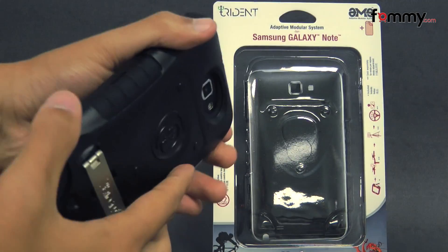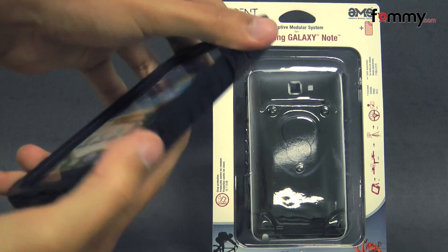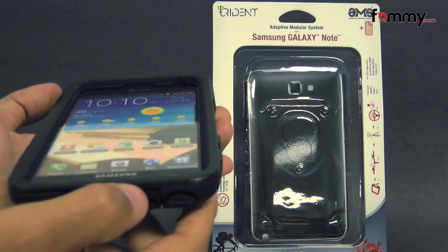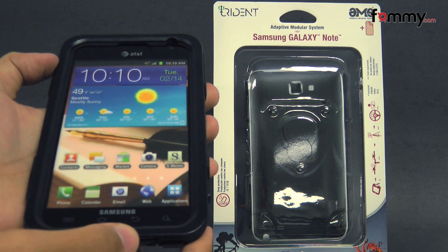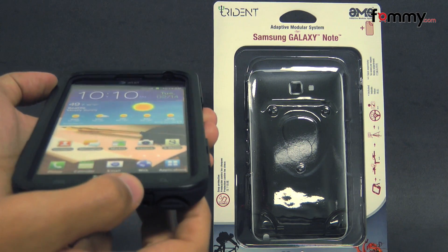It fits tightly all around your device and it feels great to hold in use. Even though it's made up of two different layers, it doesn't add too much bulk either. Overall, the Trident Kraken makes out to be a really great accessory for your Samsung Galaxy Note. Thanks for watching my review. Also be sure to check out fommy.com for the latest accessories for your device.